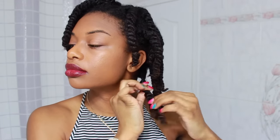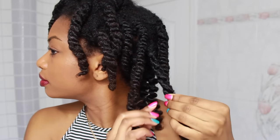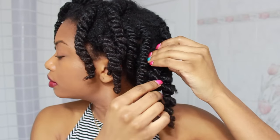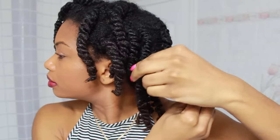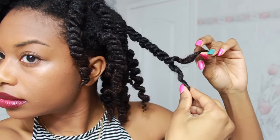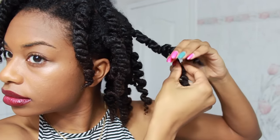I'm going to start off with the back twists and just unravel them. I'm trying to be very careful because I don't want to cause too much frizz, even though I always end up with frizz. That's what the definition is looking like — pretty soft and defined.